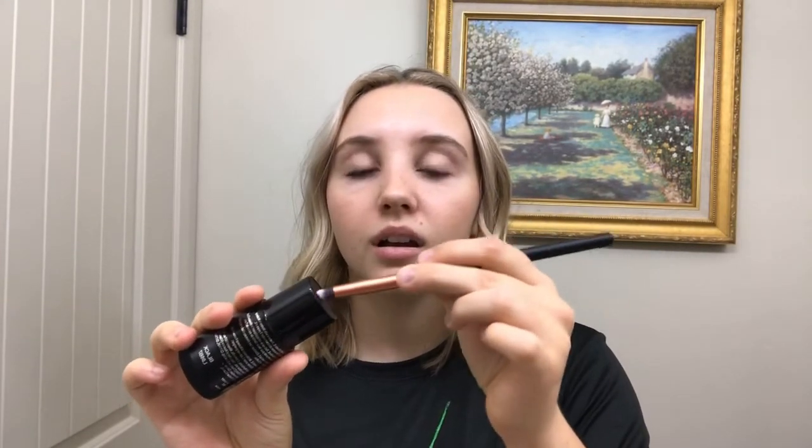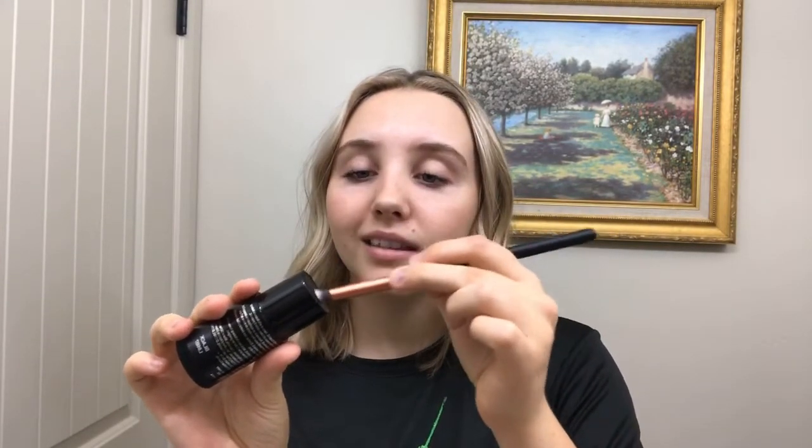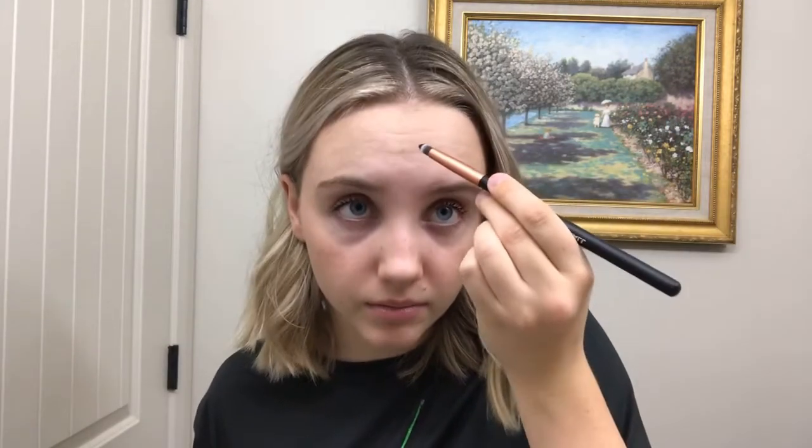First, you have to make sure that your face is not oily or greasy so that you can put it on smoothly. Then you're just going to want to dip that in there — not too much. You're going to want a widow's peak.